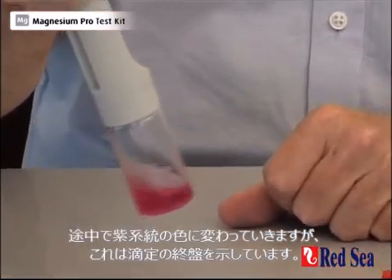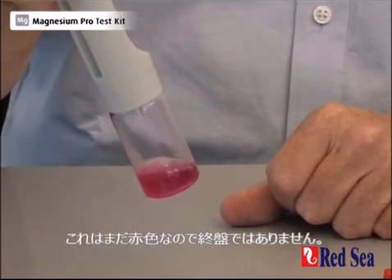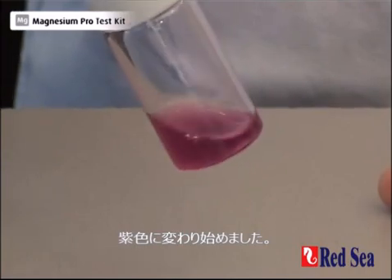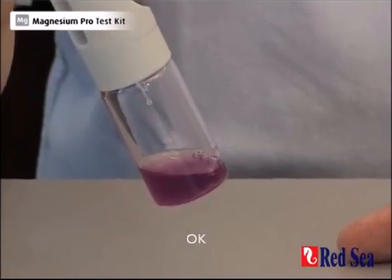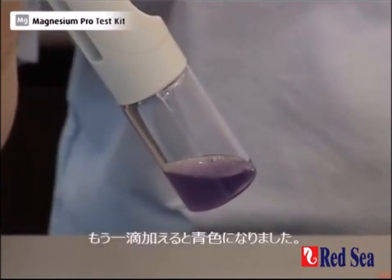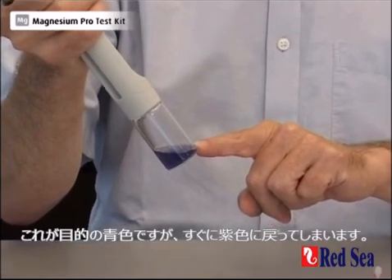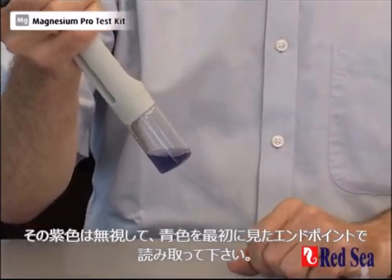You'll see there's a series of purple colors that are indicating the end of the titration. We're still in the red, so we're not even close. We're getting closer as the purple color is beginning to form. Almost there. And one more drop and we'll have our blue color. And there we go — this is the end point. This is the blue color you're looking for, but it's very quickly going to go back to a purple color. Ignore the purple color. The first time you saw the blue is the end point of the reaction.